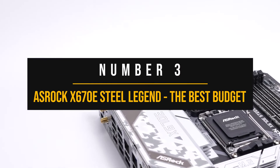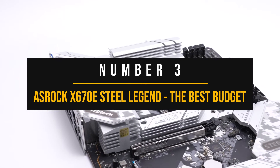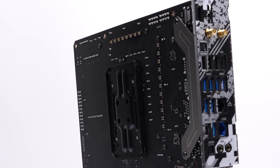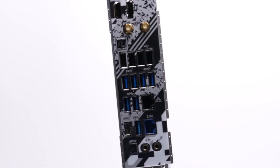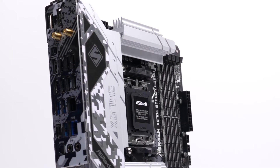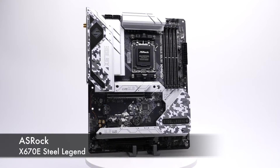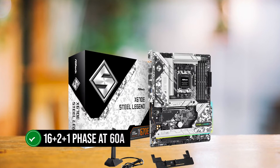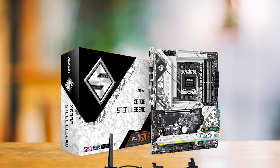Number 3: ASRock X670E Steel Legend — the best budget motherboard for Ryzen 9 7950X. I'd say ASRock is pretty bold to call this motherboard a legend, but I don't think they're far off, and that's why the ASRock X670E Steel Legend is my pick for the best budget motherboard for the 7950X. What makes this one of the best budget options is that it is complete with all the necessities: an excellent VRM design with 16+2+1 phase at 60 amps, so running even the 7950X at high clocks won't be an issue.